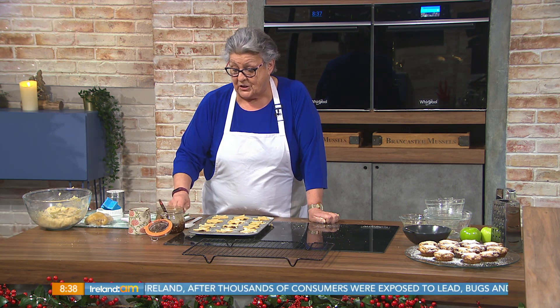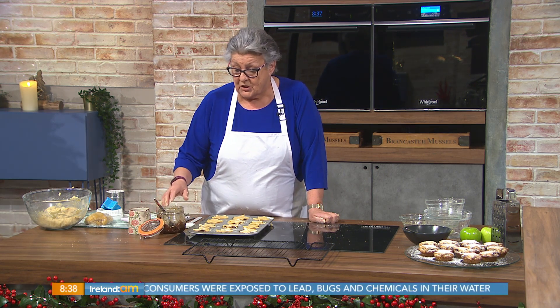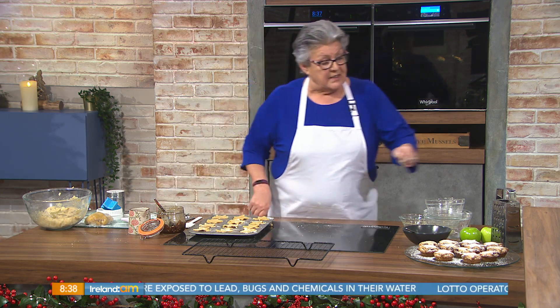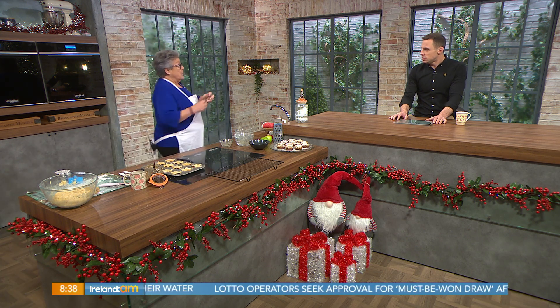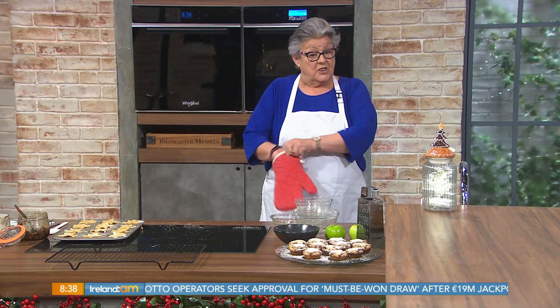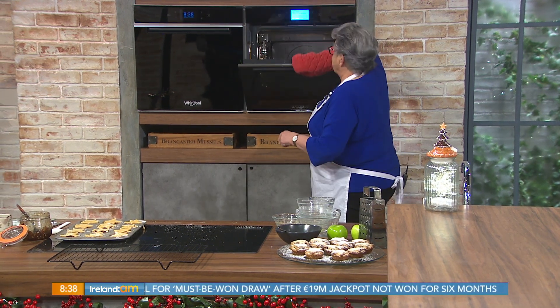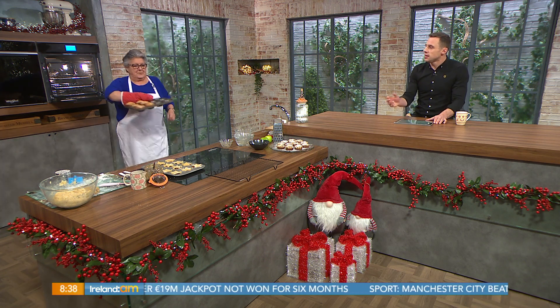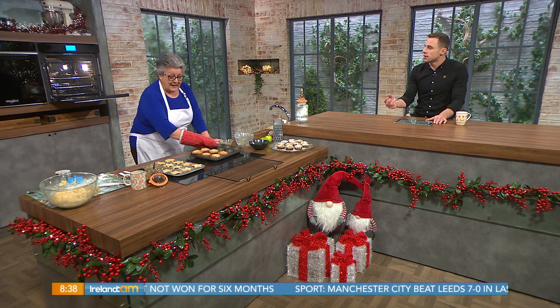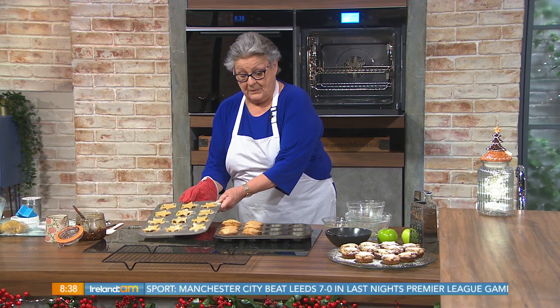If you haven't made your mincemeat at this stage, you can buy commercial mincemeat, but choose a good quality one and grate in some eating apple. That prevents the mincemeat boiling over — which is caused by the suet — and that won't happen if you add some grated apple. Just peel the apple first, then grate it in.